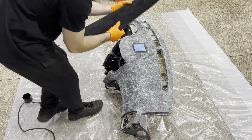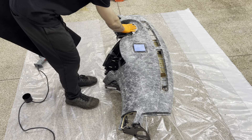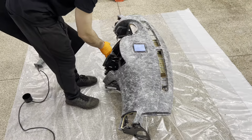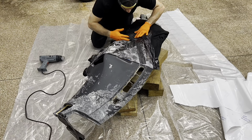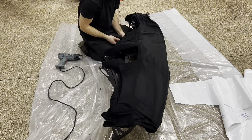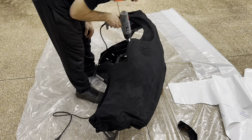Now we've got the alcantara. I'm going to unroll it and start with the flattest part right here, stick it down, then fan it this way, fan it this way, and fan it down the front.